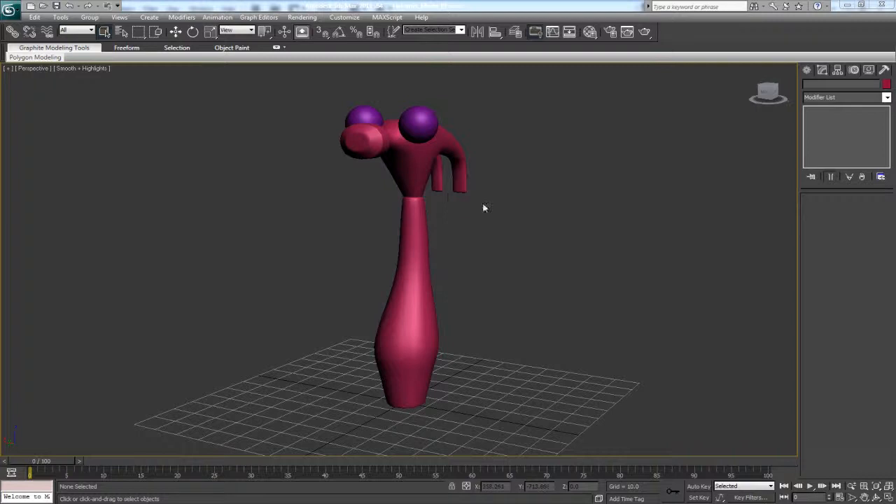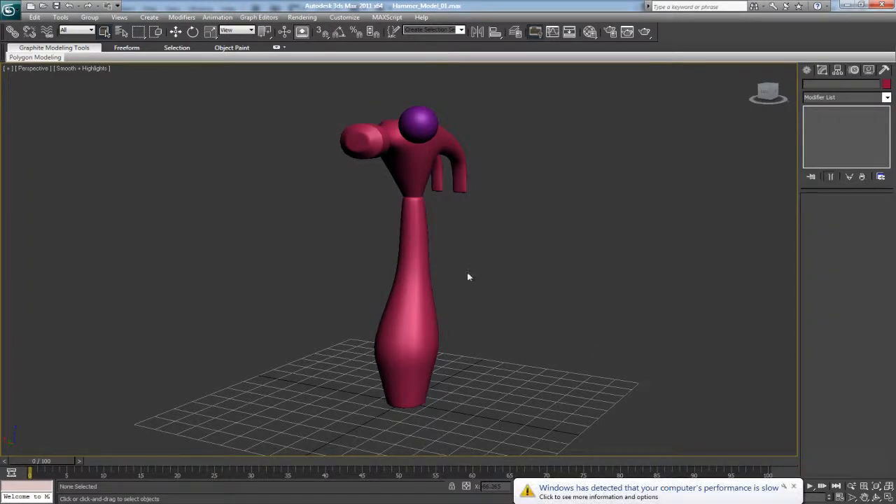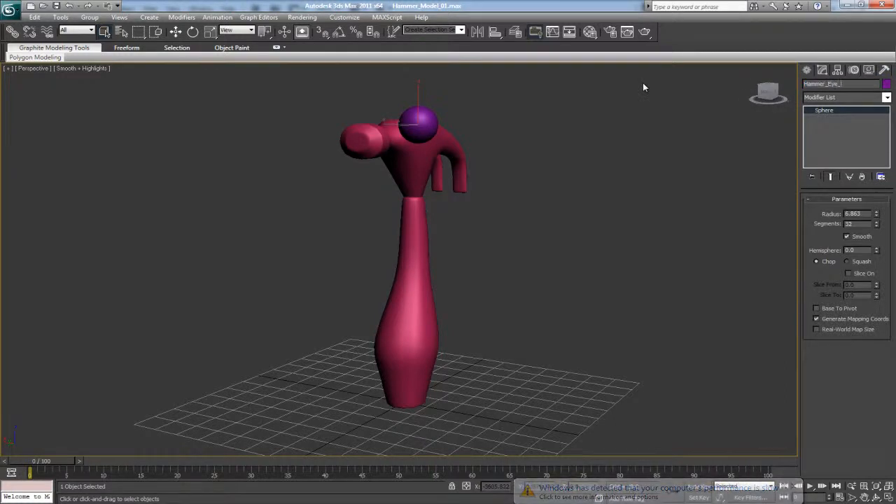First thing I want to do is clean house, so I'm just going to rename a few things. This is going to be the hammer body core body. I'm going to go ahead and delete one of these eyes for now — I'll come back to that in a moment. We're going to call this one hammer eye left.